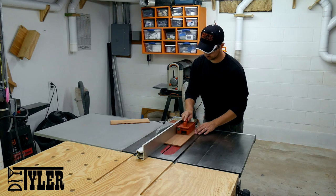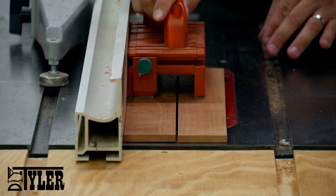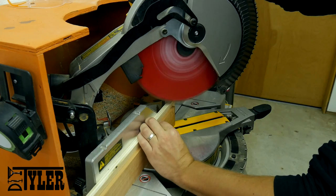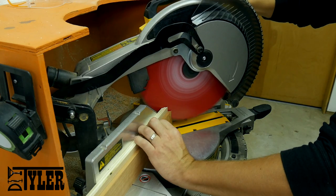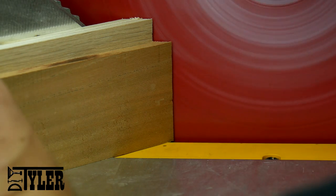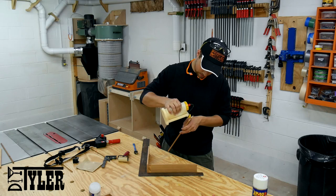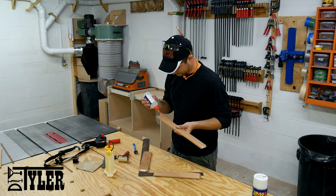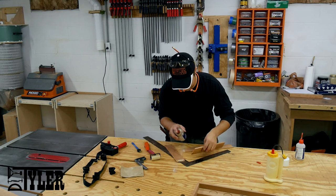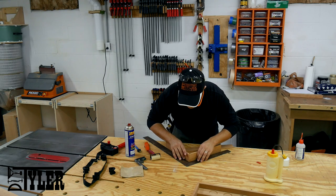I got started with my section of the build by taking some of the boards that were previously planed down and cutting them to the proper width for the triangular top that holds the flag. I added some miters using the miter saw — these miters are all 45 degrees, and you'll see how they're connected at the bottom of the triangle in just a second. I added some wood glue and then a little bit of CA glue to add some quick grip to allow the wood glue to dry properly.